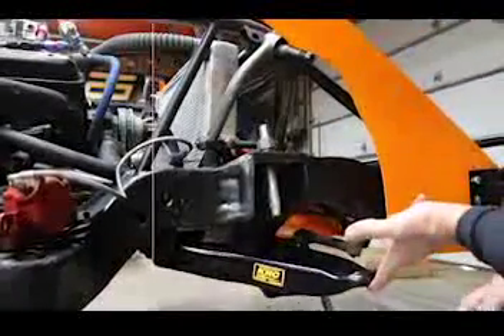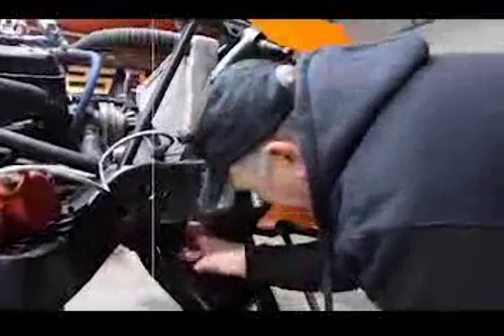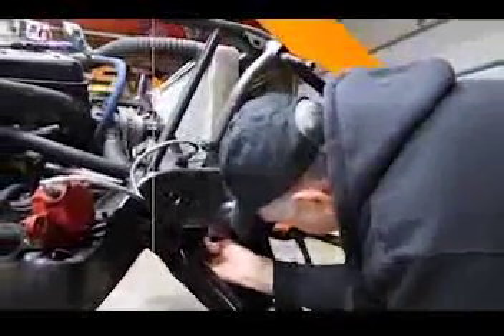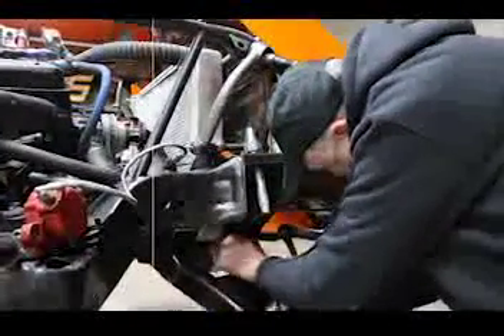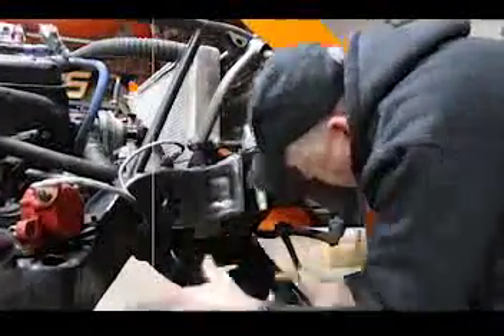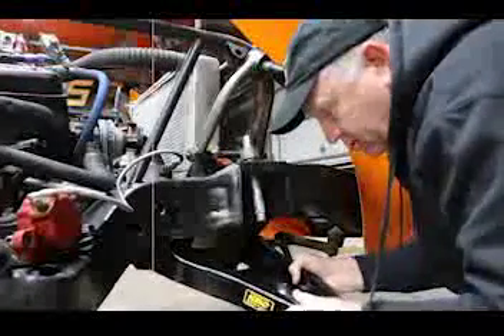So now we're ready to take it out and we're going to tack weld those bushings where they're supposed to be. And that's how they should fit. You shouldn't have to beat your horns together. That's why we make them a little bit smaller — so you can put them in. It should just fit that easy.